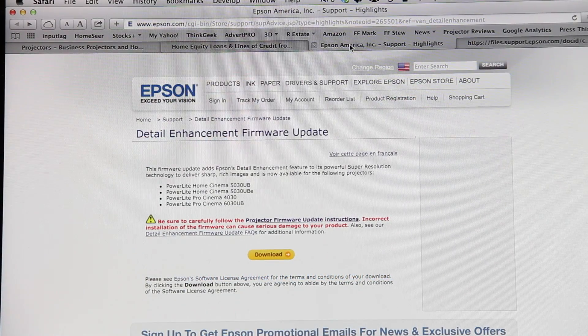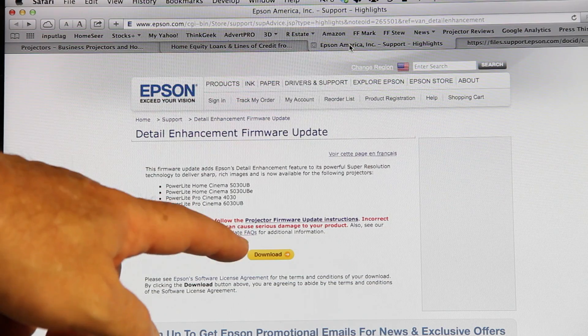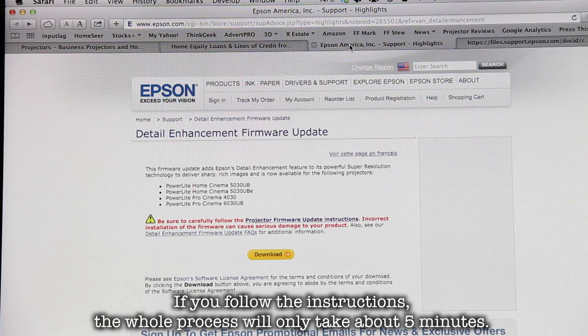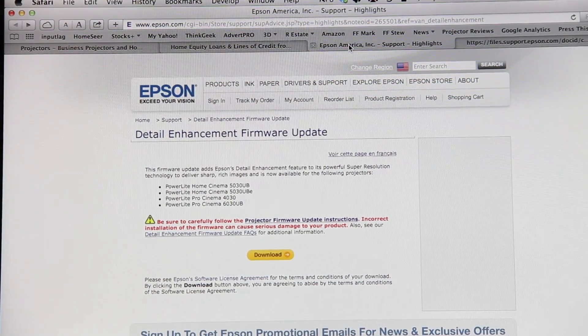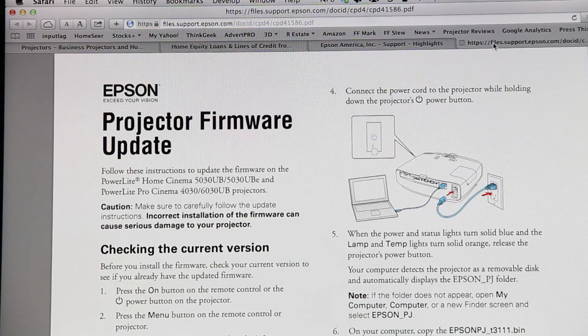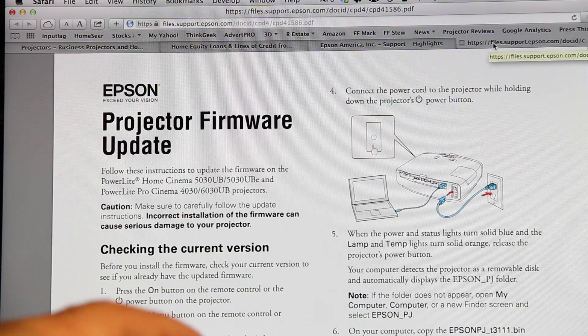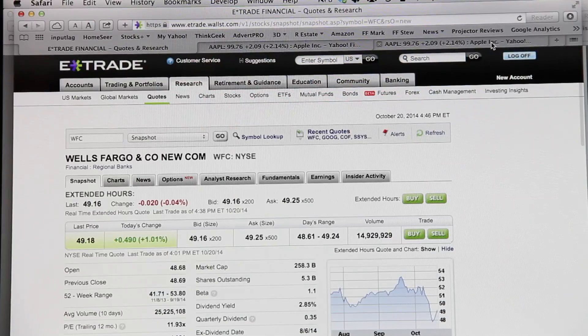Two things: Epson provides a link to this particular page here and they also supply documentation. The first thing we would want to do is click on download right here, and that's going to put a zipped up file on your hard drive. Epson also provides an instruction page — you're just looking at part of it here — but that's what I'm using for the step-by-step. Now let's take a look at the folder itself.